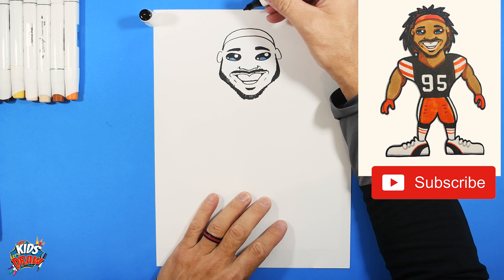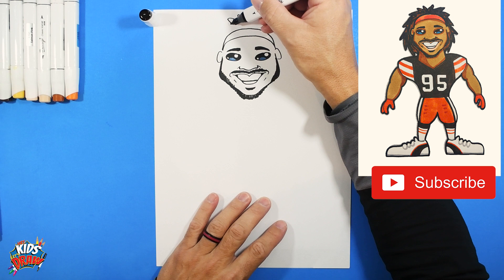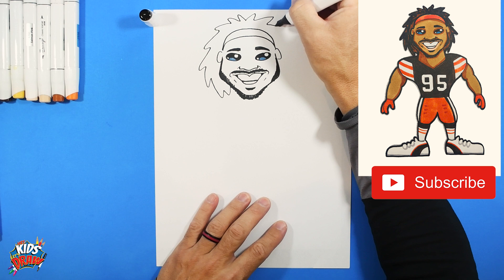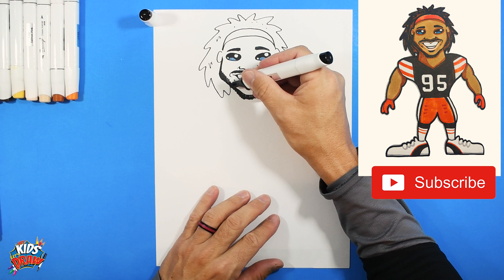For his hair, he's got some little locks going on so we're going to go bump — you can do this any way you want to style it — these are just some bumps that come out and drop below his jaw. We'll color that in black at the end.